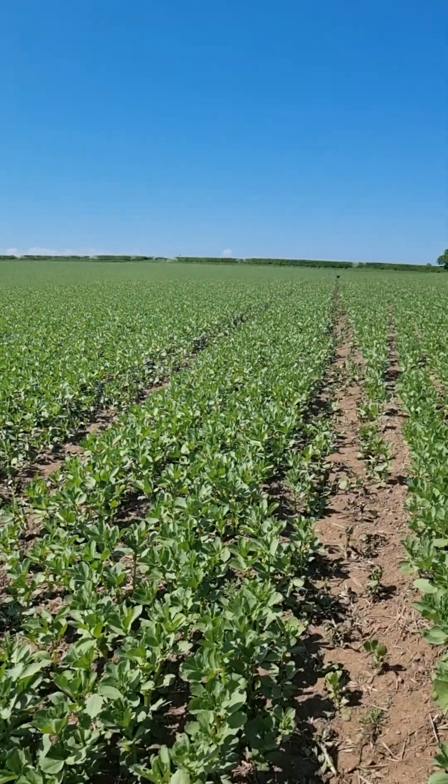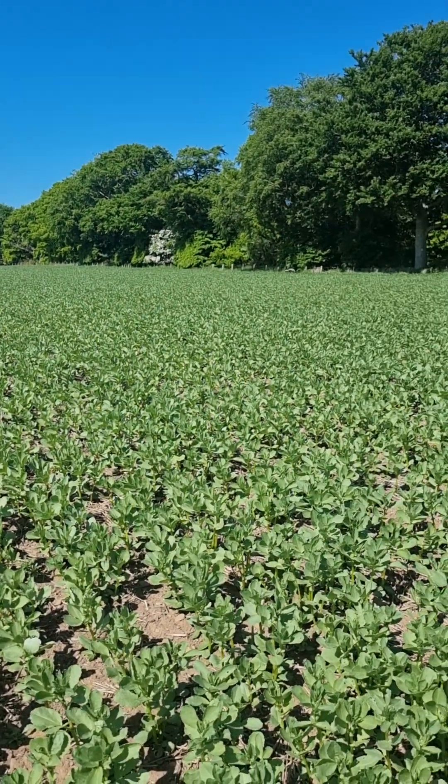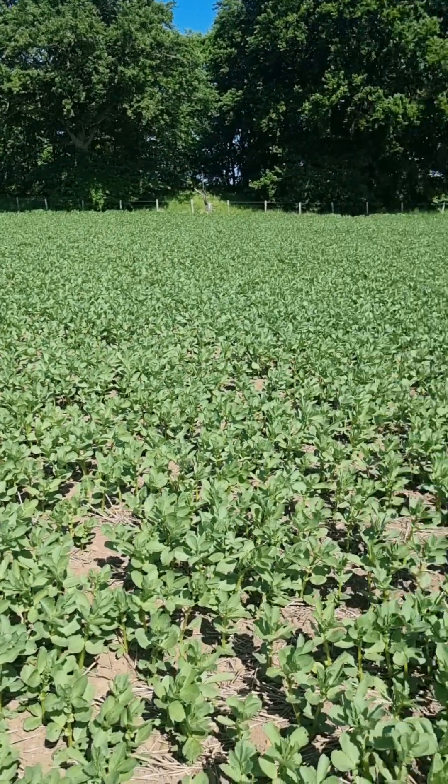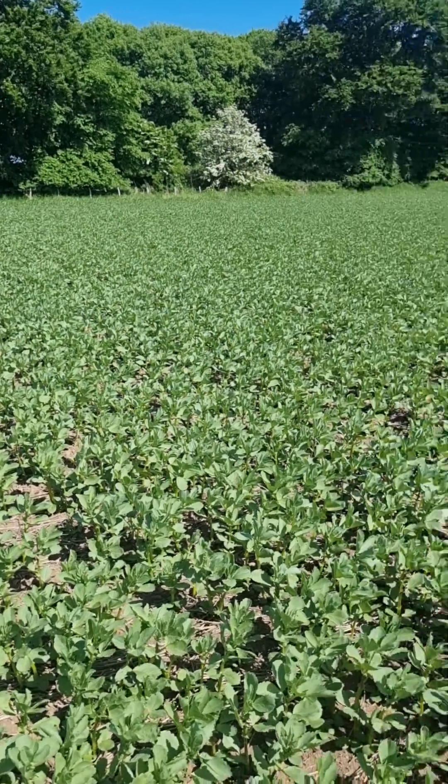It's not called the sandpit for nothing. But with the direct drill, it has retained a lot of the moisture. And as soon as these beans got going, they've never really looked back.